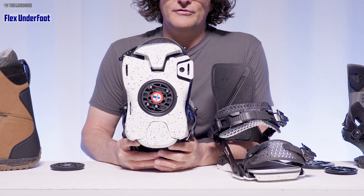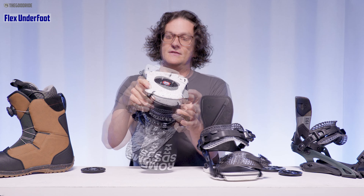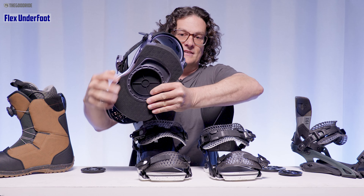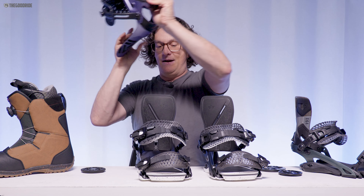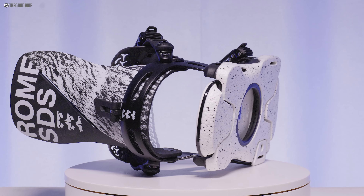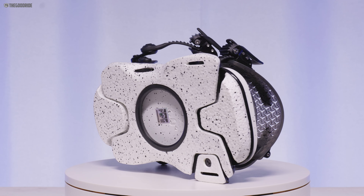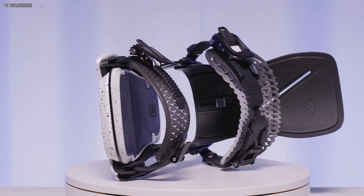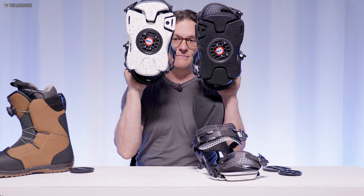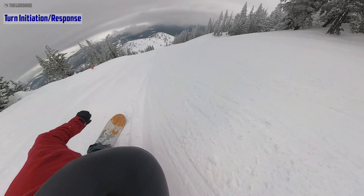When it comes to flex underfoot, the foam throughout means the only real contact point is right here. You get a lot of butterability because this foam isn't super stiff — it allows the board to flex very naturally underfoot. Whenever I got on Romes after other bindings in the test, these were just the easiest to butter with. It also increases your pop — I found I could ollie a little higher. The Black Label popped a touch more despite having a very similar bottom.